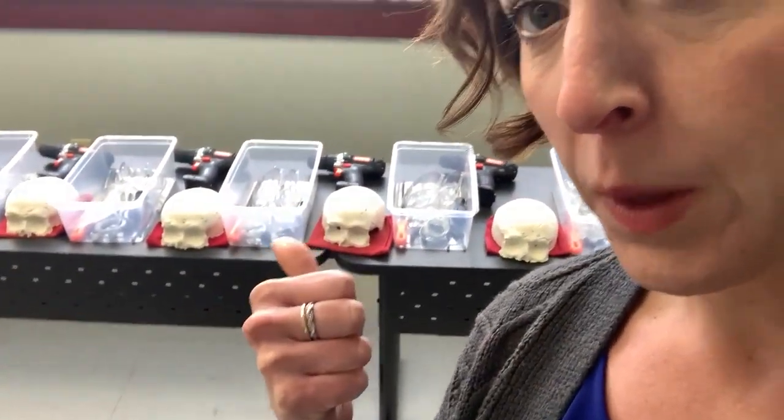Welcome to part two of the Advanced Restoration Clinic Weekend Lab here at Pittsburgh Institute of Mortuary Science, where the students are doing their three-day restoration lab. If you have not, check out part one — but in part two here, we go into the plaster of Paris skulls.